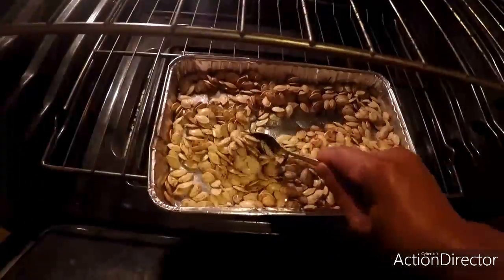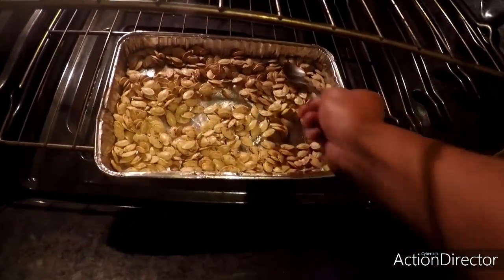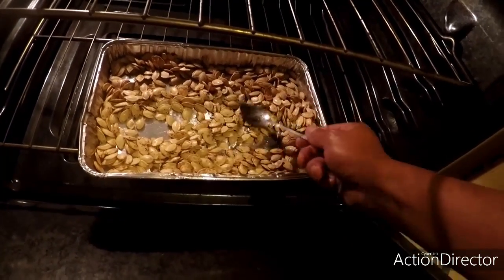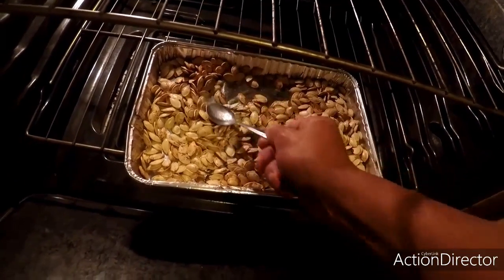Alright, ready for the oven. We'll let them bake — just about done, we're going to give them a quick stir so they don't burn up on the bottom, then close it up and let them brown up a little bit more.